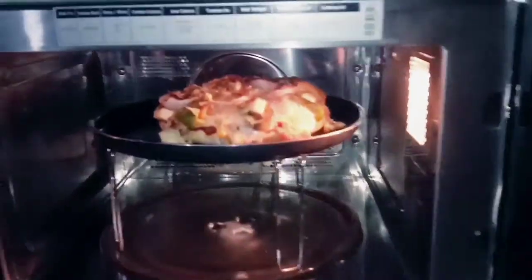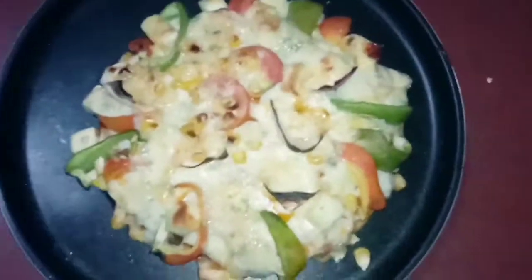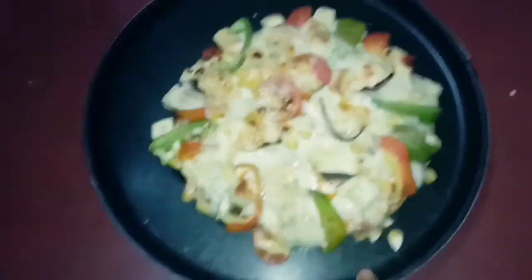Now we will take it out. Look — it looks so beautiful! The cheese is melted and it is all grilled. And now we will cut it.